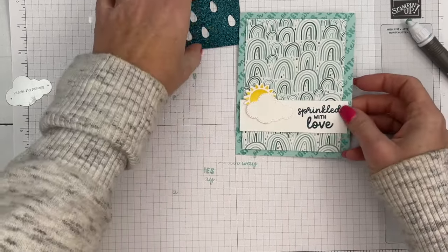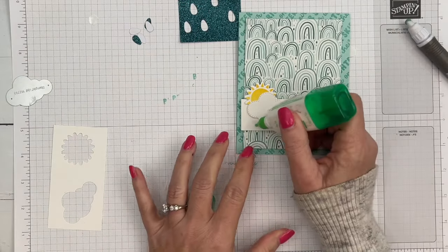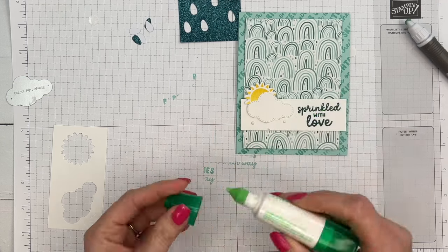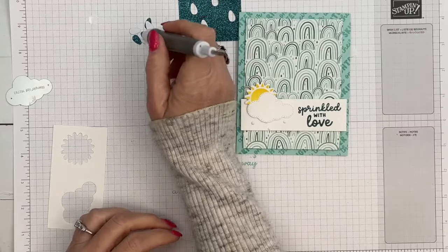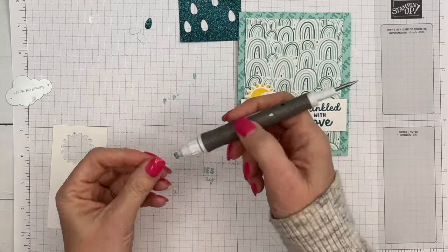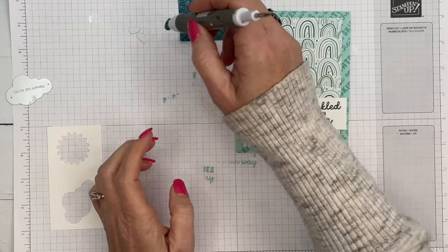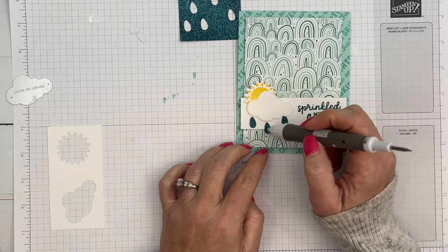Get your liquid glue and use three of the little raindrops. Put three very small dots — a dot is a lot, don't use too much — and then arrange your raindrops. You're going to need to give them a few minutes to dry.